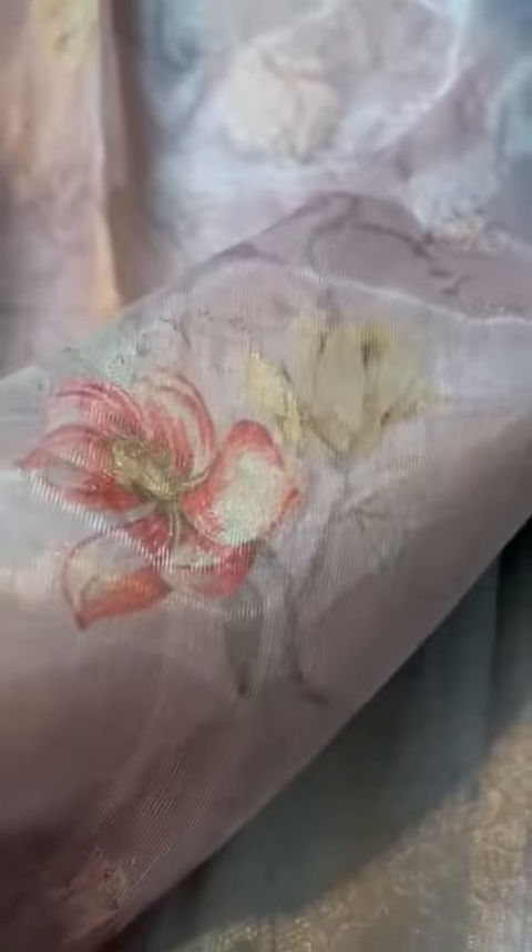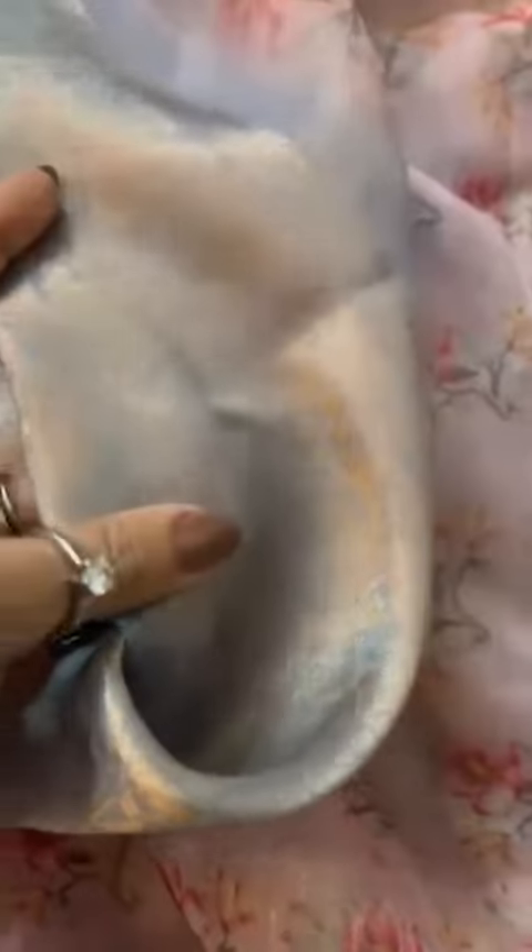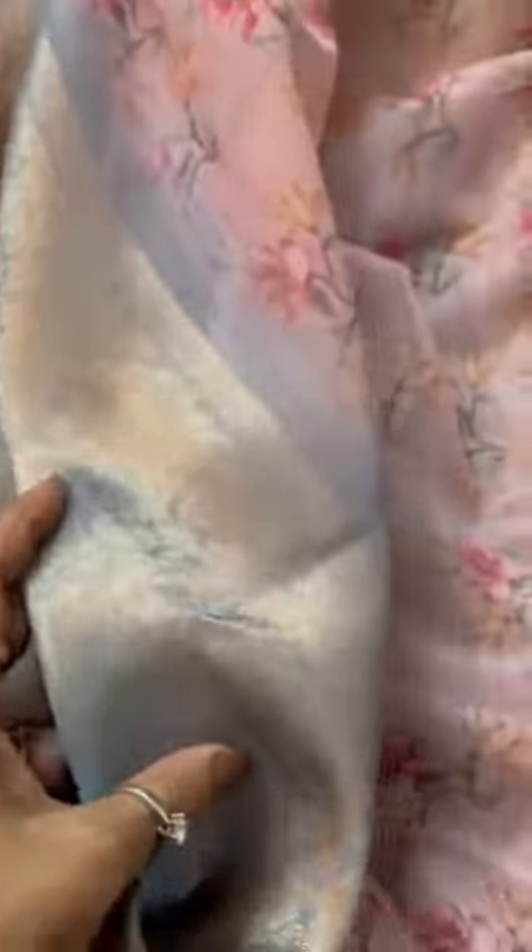Let me show you the blouse so you understand the texture of the silk Chanderi better. No zari in the blouse — that's the silver silk Chanderi that we are talking about, the print. The blouse also comes with a zari border that you can put on your sleeve or on your back.